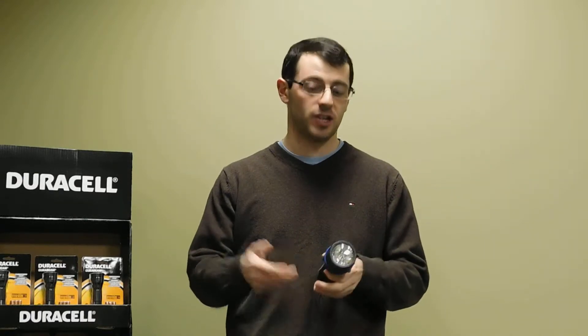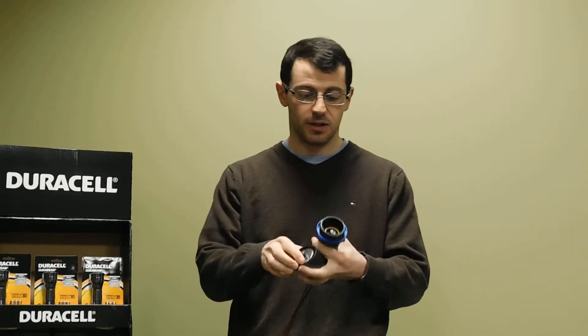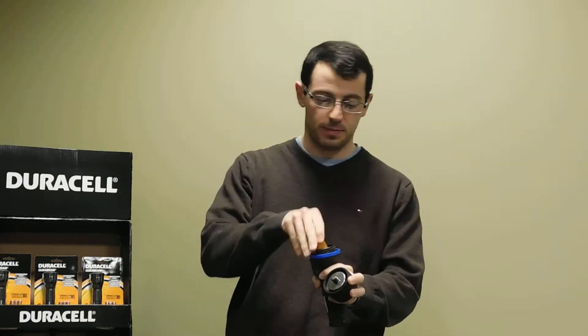Now, to replace batteries on this flashlight, you simply unscrew the top cap. And inside is going to be the battery chamber. Simply slip out the batteries like this and replace.